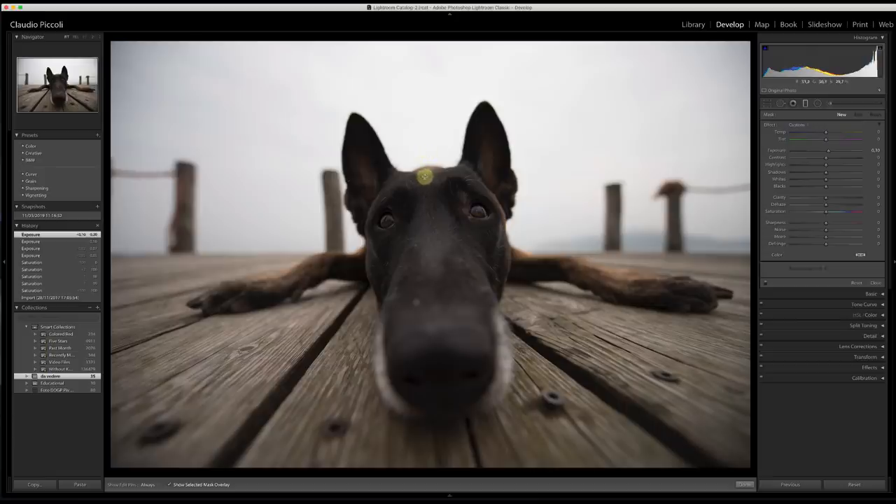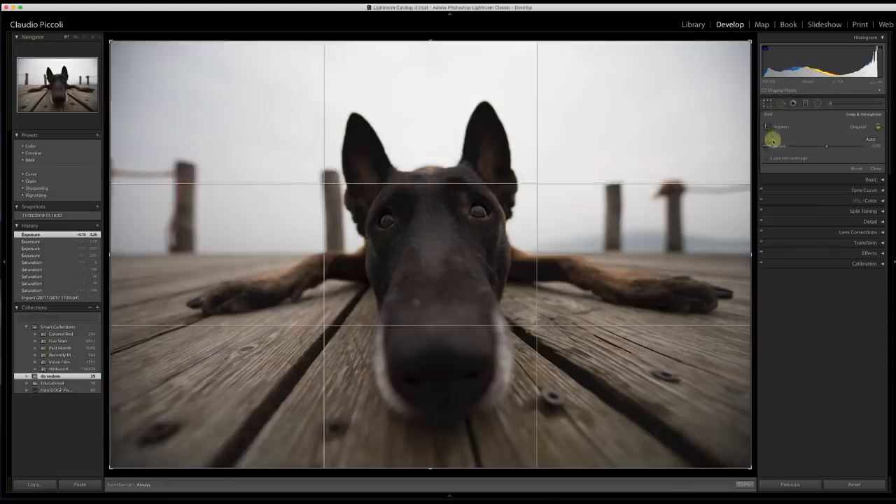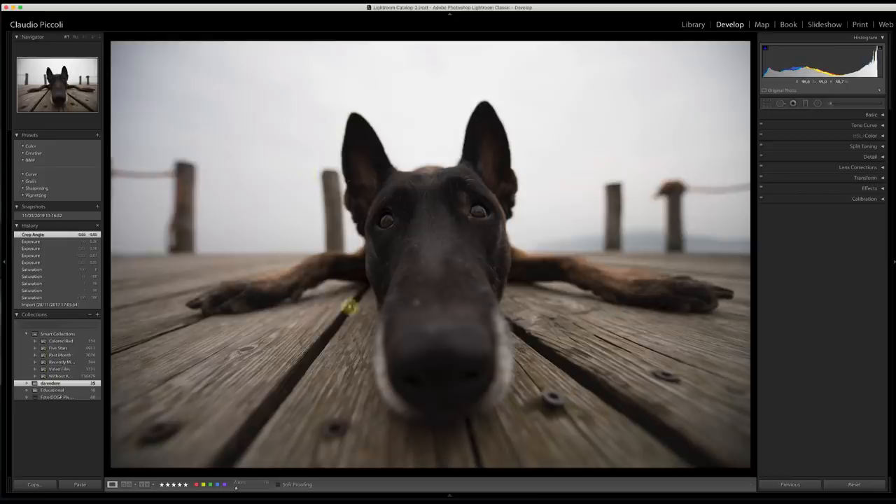In my mind, I divide the picture into two parts: the first part is the top, the second part is the bottom. The first thing I want to be sure of is that it's straightened — I want to work on a straightened picture, and I don't cut the picture. This is the original frame, straight out of the camera. Many people want to see the before — this is the before.